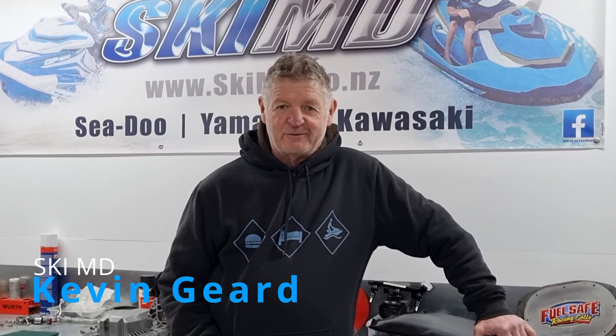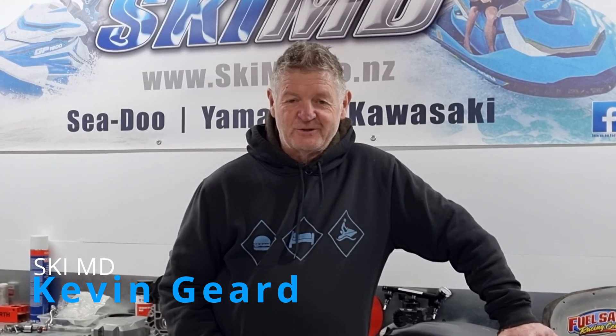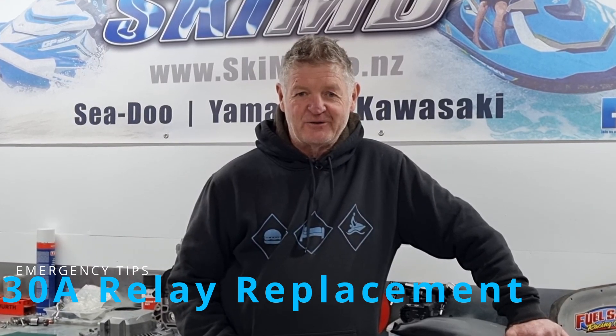Hey, Kevin from SkiMD. Today we've got a quick technical tip for you. It's for your C2 owners — what to do if you're out on the water, you push the start button, pop your lanyard on, you get no beep, no display, no nothing.